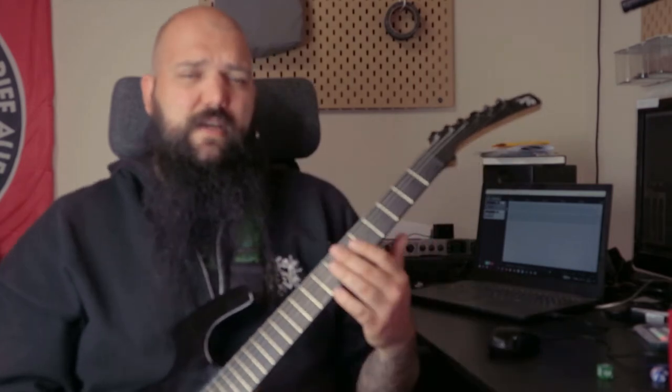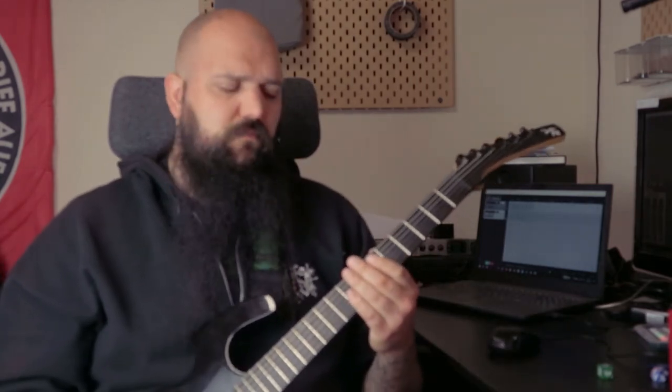And with this sound, everything sounds like Sabbath or Candlemass, because you cannot play fast at all with your right hand. There's no chance of playing anything rhythmically difficult on your picking hand, because it's just going to get lost in the mud anyways, so why bother? And then what we get are long sounds.